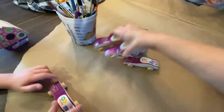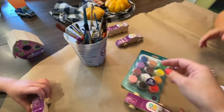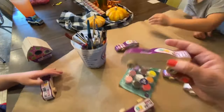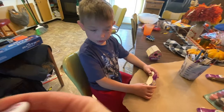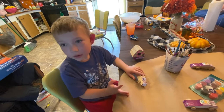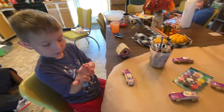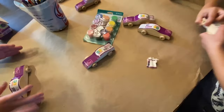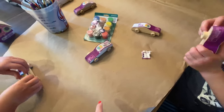You guys picked yours already. I think this one's Gage's - the one with the wing. Gage, is this one yours? Yeah, that one's Gage's. Okay, start taking off your tape.